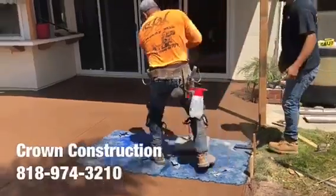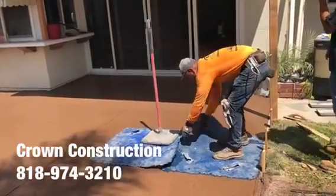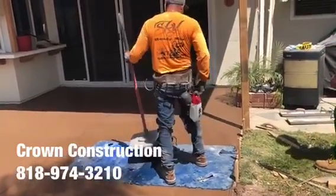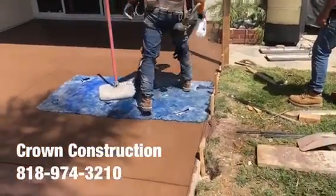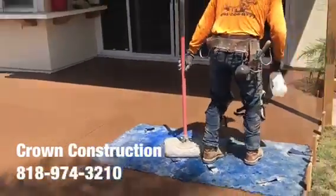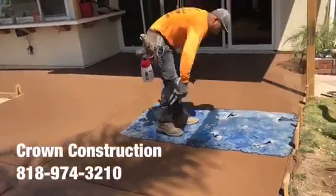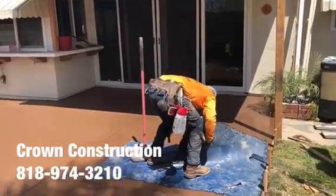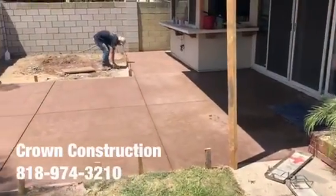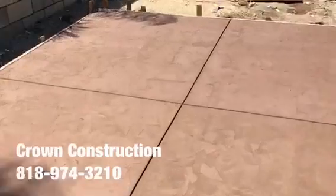Here we go — just crank the release as we go. Everything has been stamped, this is what it looks like so far — nice texture everywhere.